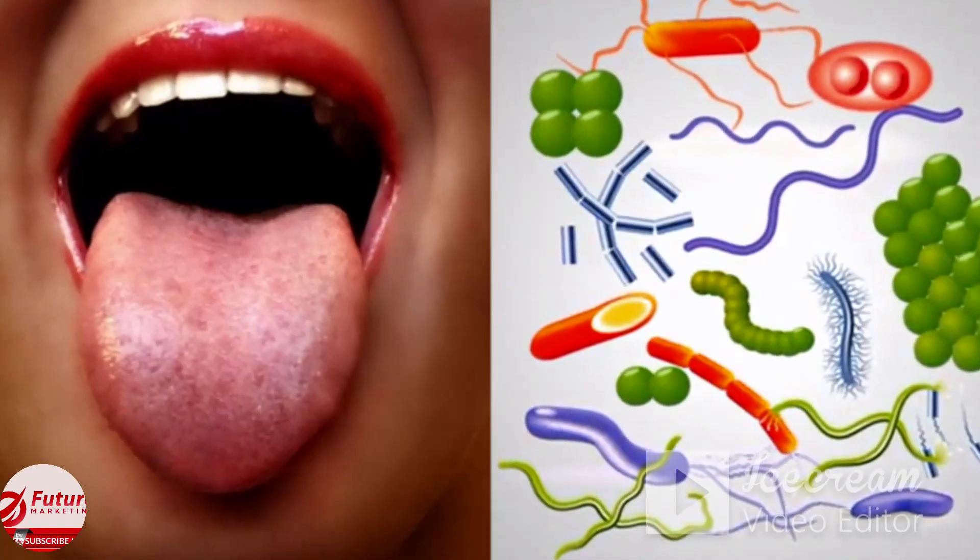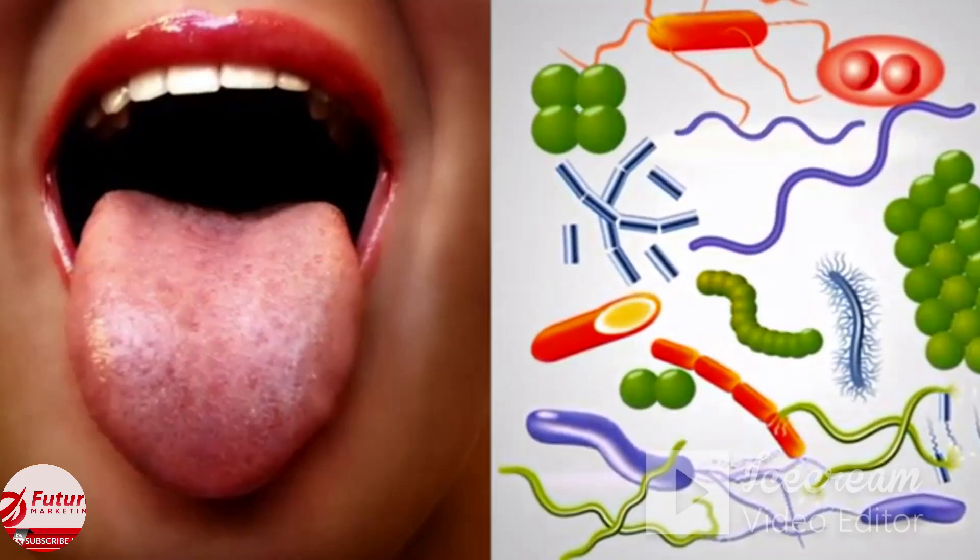I'm about to tell you something pretty gross. Did you know that there are more germs in your mouth than there are people on the planet Earth? Well, don't freak out — they're supposed to be there and help you with stuff like breaking down food.